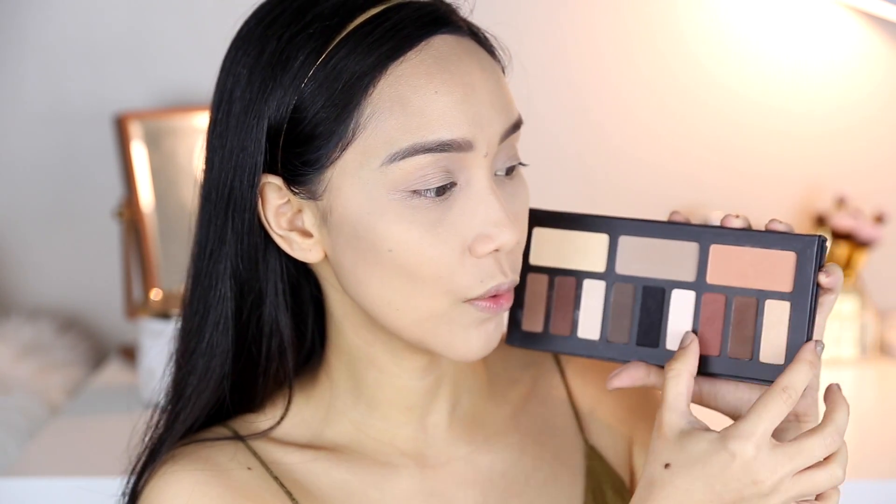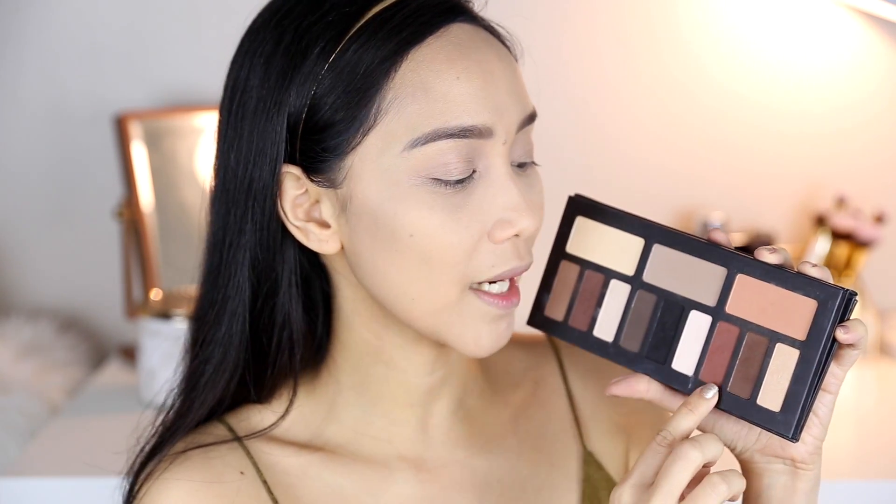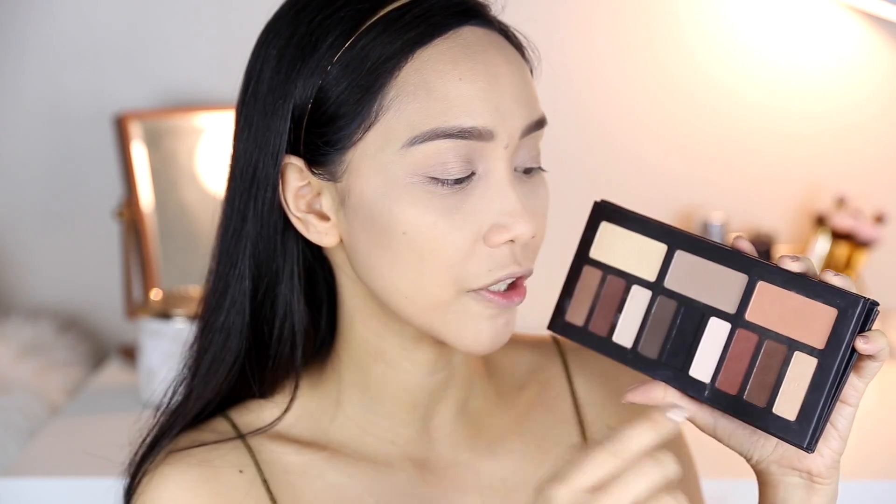But today I'm going to use this warm shade. As you can tell, merong transitioning na nangyayari. This one is a light peach color, then medyo dark na siya — peach and orange undertone pa rin. And then medyo darker na siya if you wanna smoke out the look. And then if you want, you can add black to really smoke out your outer V. So for today, I'm gonna take the cream color shade to set my eye primer.